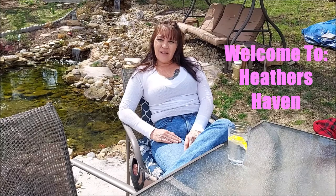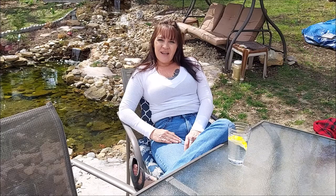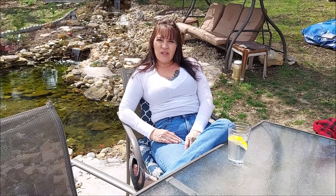Hi Tubies, welcome back to my channel. I hope you guys are all doing well. We got lots going on and lots I want to do with you guys. Today I'm going to show you how I store my seeds.